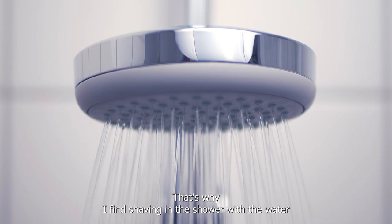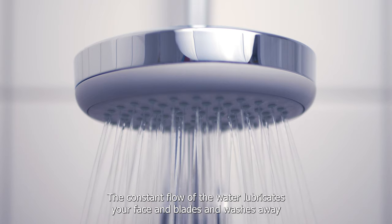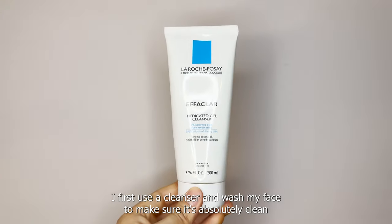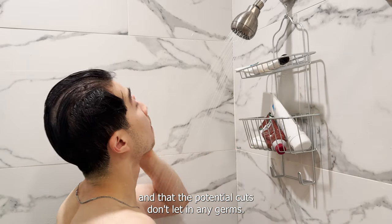I find shaving in the shower with water constantly running over your face to be the best method. The constant flow of water lubricates your face and blades and washes away the hairs. On top of that, the steam and heat from the shower will keep your hairs constantly softened. Before I shave, I first use a cleanser and wash my face to make sure it's absolutely clean and that any potential cuts don't let in germs.